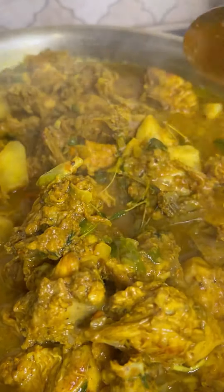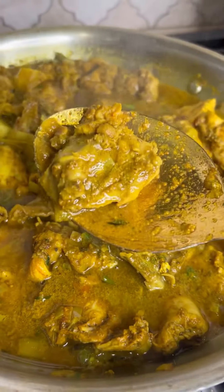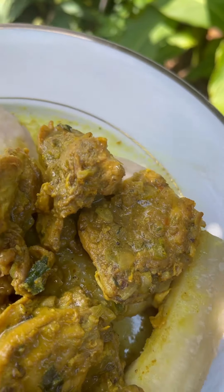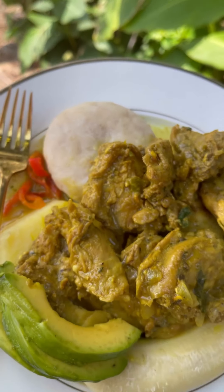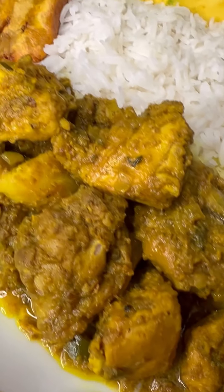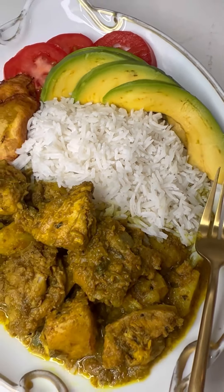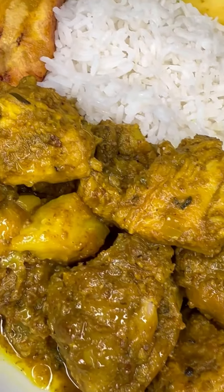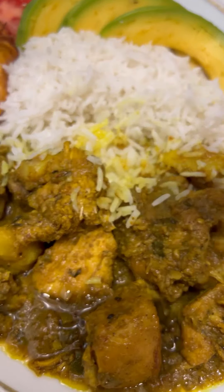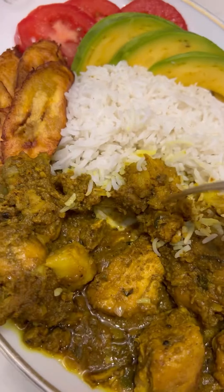If you have no access to Better Pack, you can find a lot of the seasonings I use on my Amazon storefront — I'll leave the link in the description box. You can enjoy your curry chicken with some food, some dumpling and banana, some yam, or with white rice, rice and peas, some plantain, some avocado, pear, tomatoes — whatever you prefer. I hope you enjoyed this video. Thank you again for watching, and I'll see you on the next video. Have a blessed day. Bye-bye.